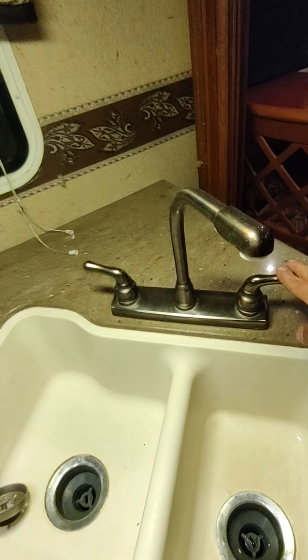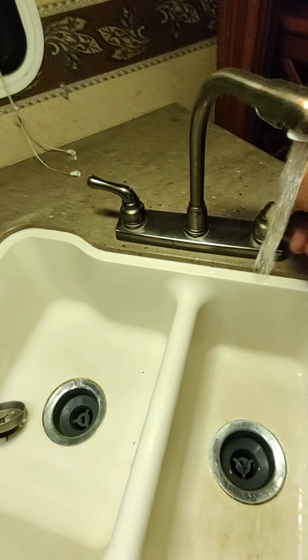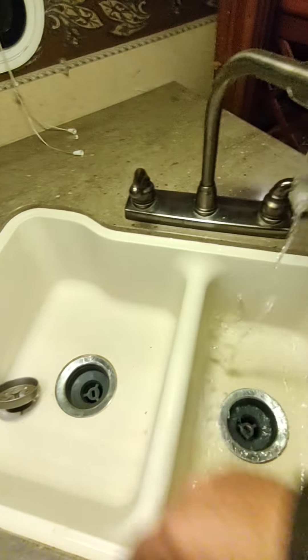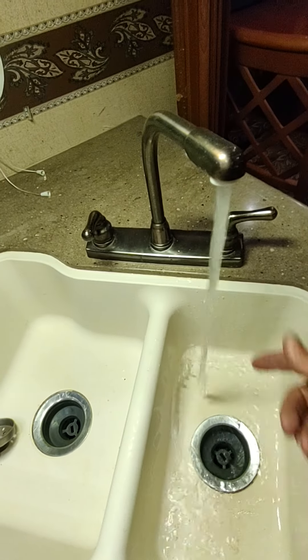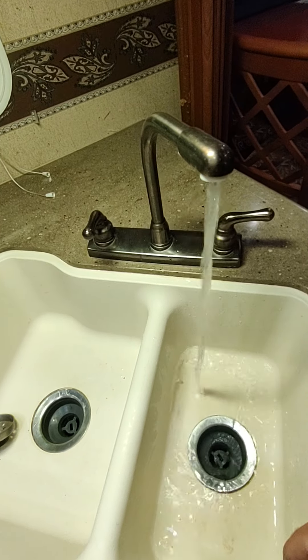Right above the stovetop is a fan and a light. The microwave is right above that. Moving over to the kitchen — we're not hooked up to water now but we have water in the freshwater tank, so I can turn on cold water here. For hot water, you turn it on and wait a little bit for it to get hot.